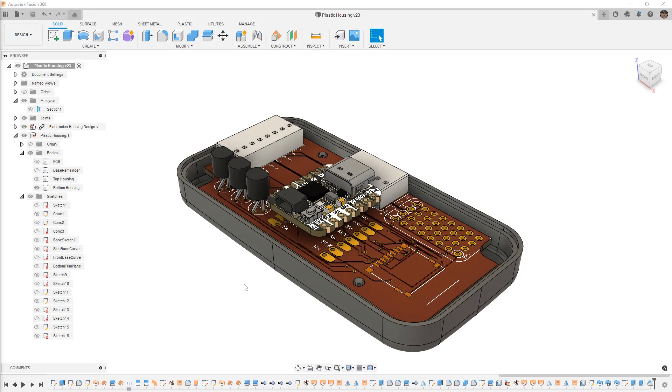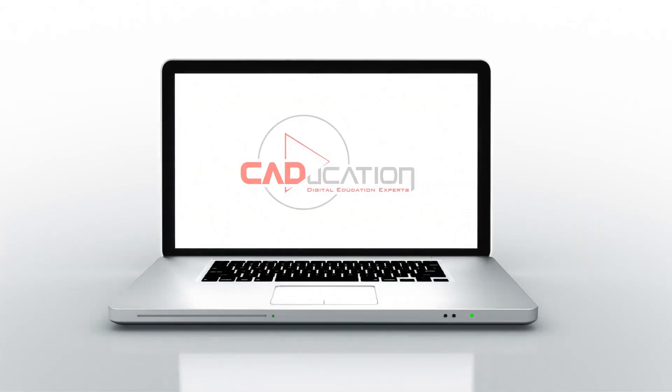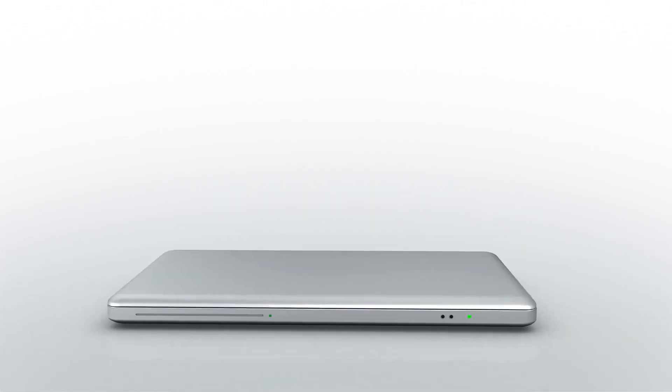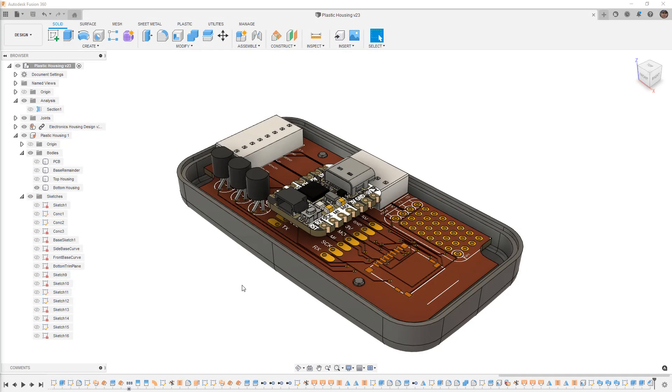In this video we're going to add screw bosses and board supports to the bottom housing. This is Matt with Learn Everything About Design, and we're going to carry on with the bottom housing of our design and add those screw bosses in the corners.